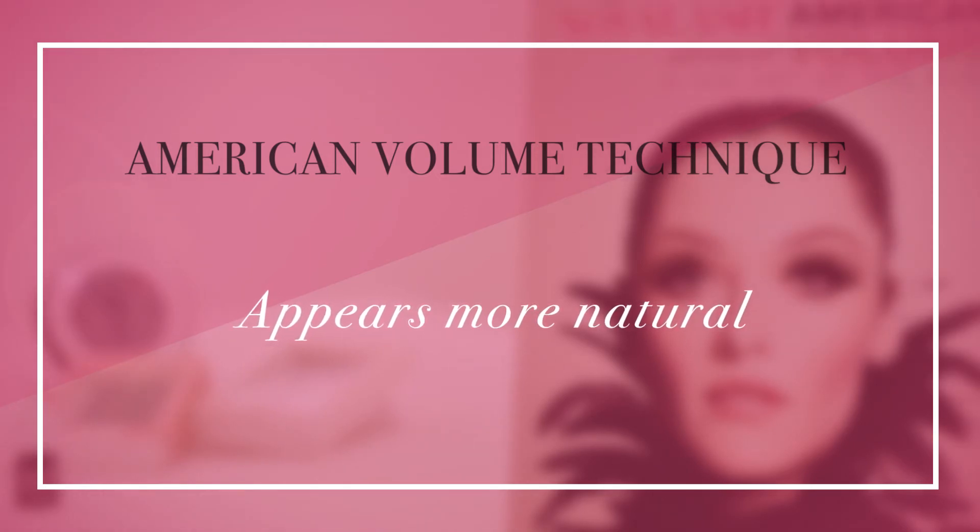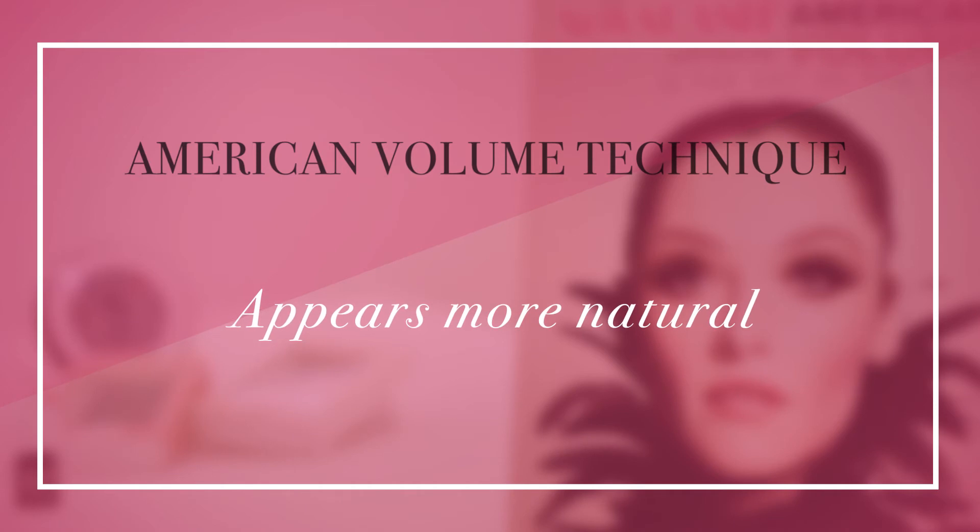This also allows extensions to appear more natural as they shed over time, eliminating a messy appearance and obvious gaps where fans have shed.